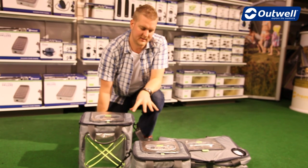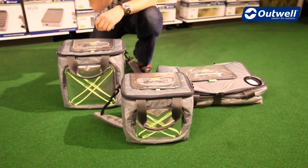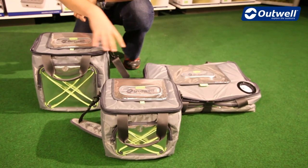Hi and welcome to outworld.com. In this session we're going to be taking a look at our range of chill bins. As you can see they come in three different sizes — we have the medium, large and extra large.